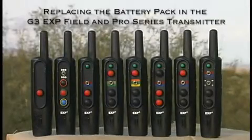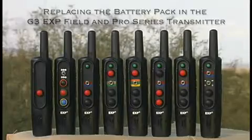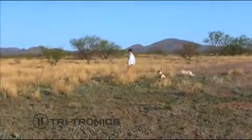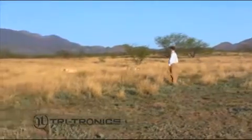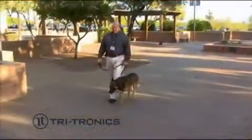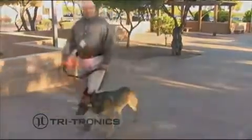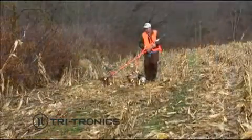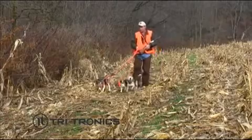Replacing the battery in the G3 Field and Pro Series Transmitter. The rechargeable battery pack in your Tritronics G3 Field or Pro Series Transmitter will last for several years with proper care. When your transmitter battery pack needs to be replaced, you can easily do it yourself by purchasing a battery pack from Tritronics.